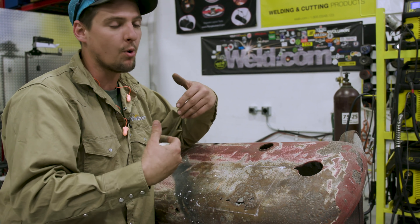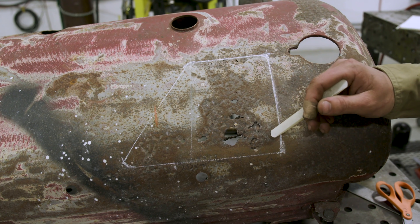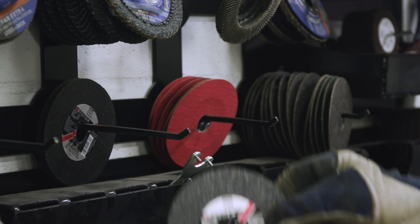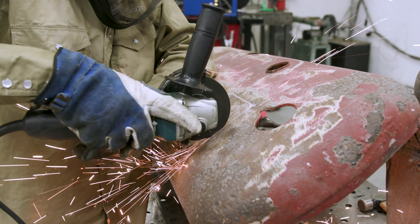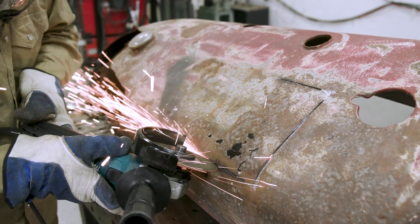So I found good clean sound metal. I'm gonna take a cutoff wheel from a four-and-a-half inch grinder and basically just stick right here on my line, go all the way around. Then we're gonna take a piece of paper, stick it up behind it and trace it. So let's go ahead and do this.